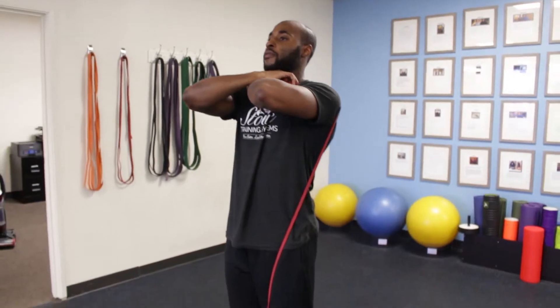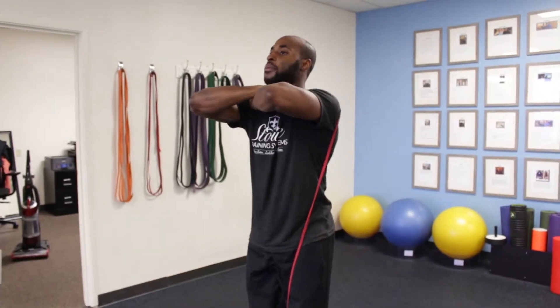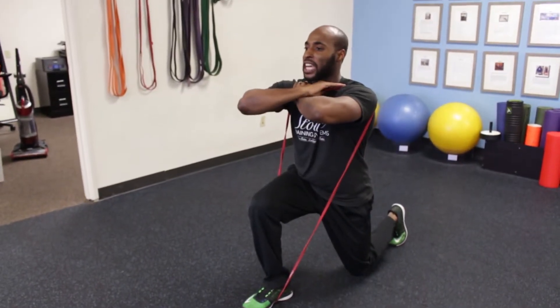Then I'm going to take it into a reverse lunge — tap, take it back up. It's getting a lot of stability in the hips and knees because the band wants to pull me down. Under control, tap, take it back up, squeeze the glutes. That's the crossover grip reverse lunge.